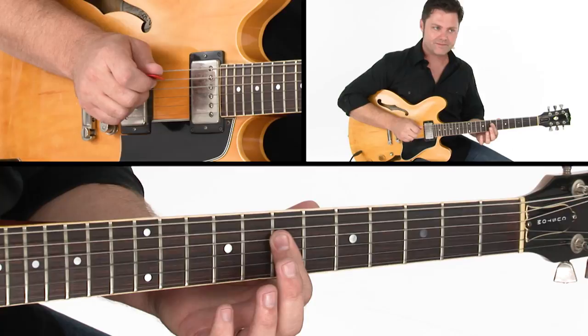This one is in the key of E, and we'll start with a bass note E. Might as well start there.